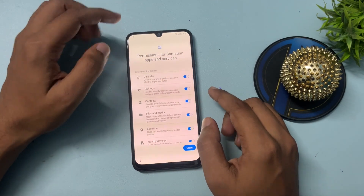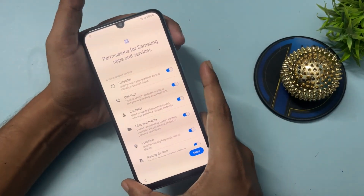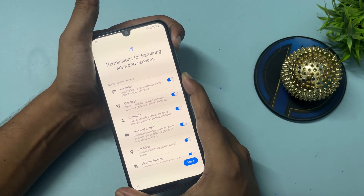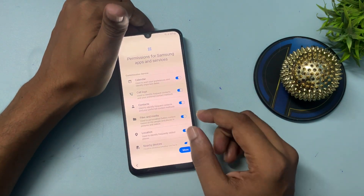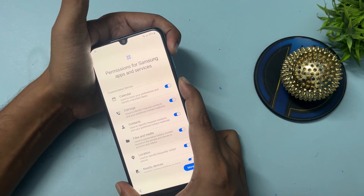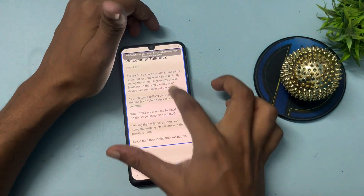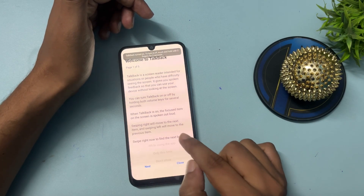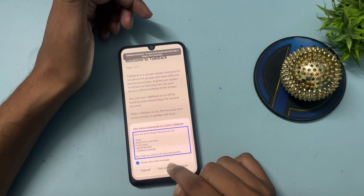Now you will have to open the TalkBack option. Press and hold the Volume Up button and the Power button simultaneously for five seconds, then release to start TalkBack. Click on 'Use.' Again press the Volume Up button and Power button and release. Now draw an L-shape in the opposite direction. You will get the option 'While using app' — double-tap on it. Then click on 'Use Voice Command.'